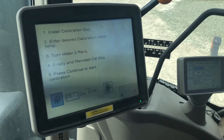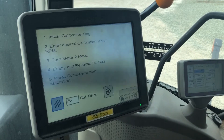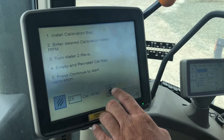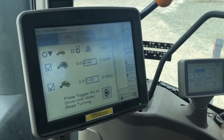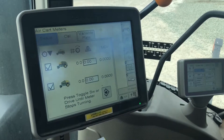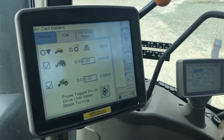Then you'll empty your catch bag and hit Continue to start the calibration. Our meter is full, so with the bag empty and underneath ready to catch, we'll go ahead and hit Accept. Now go back to your air cart, hold the toggle switch, and the meter will start turning and collect product.